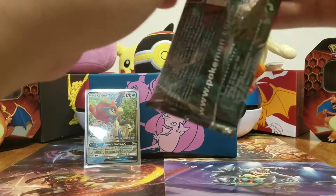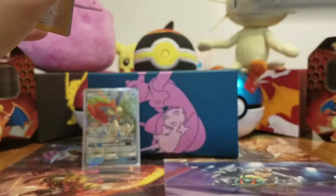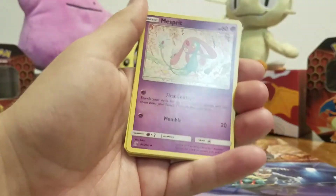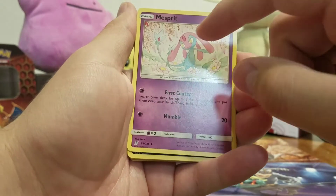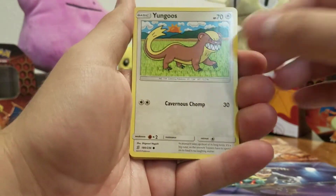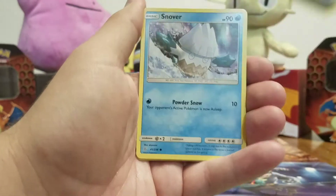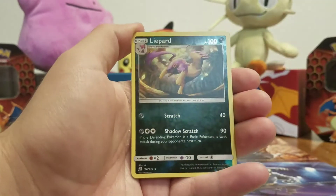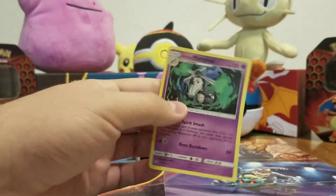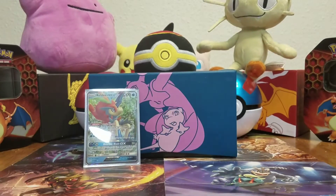Definitely a lot better than the last box. I still struggle with opening these packs though. There's the code card, one, two, three, four. Psychic energy, Mesprit — I've seen a lot of people call it 'mess spirit,' I've done it myself — Sableye, Lapras, Yangoose, Yanma, Exeggcute, Murkrow, Snover. A reverse holo Lyphard and an Alolan Marowak non-holo rare. Got a reverse holo rare — not bad. Five packs down, just about the halfway mark.